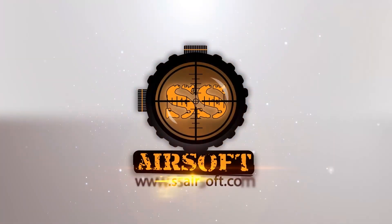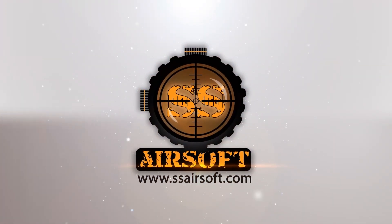SHOT Show 2015 coverage is brought to you by SSAirsoft.com, Georgia's premier indoor CQB field and Pro Shop.